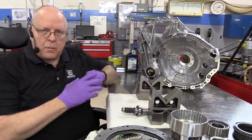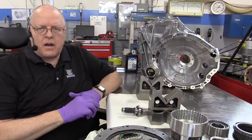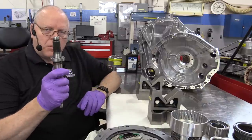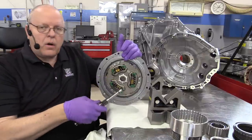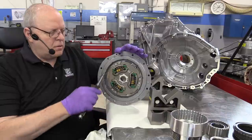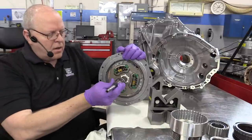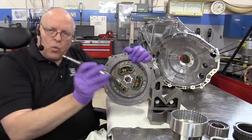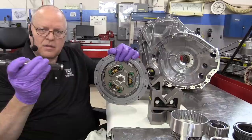Right here on the bench I have a totally disassembled 2017 Chrysler Pacifica SI-EVT transaxle. The SI stands for single input — so like most transmissions, there's a single input shaft. This input shaft is connected through a torque damper, and the splines on the input shaft connect to the torque damper and rotate it with the rotation of the crankshaft, meaning this input shaft always turns at the speed of the engine.